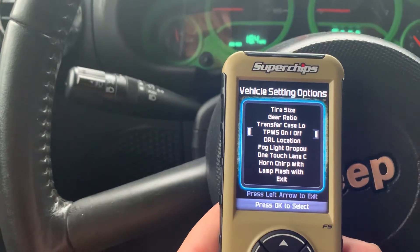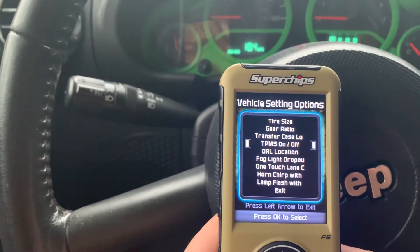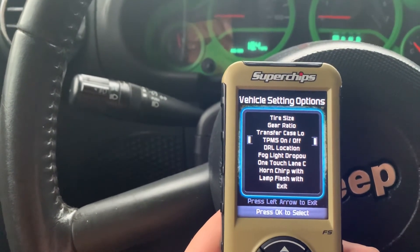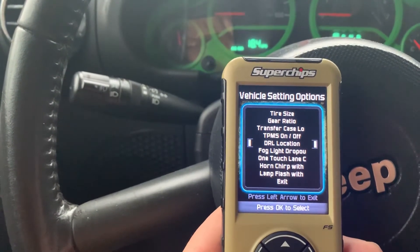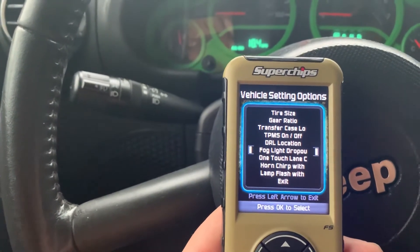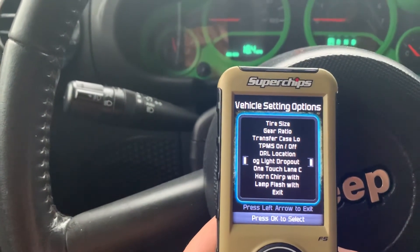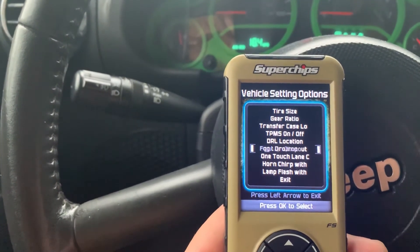The TPMS on and off — that's your tire pressure monitoring system. My 07 doesn't have that so I don't have to worry about it. Daytime running lights you can turn off through this control right here. Fog light dropout means your fog lights won't turn off anymore when you flip your high beams on, like they do from the factory.